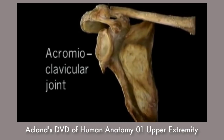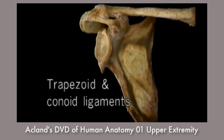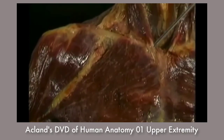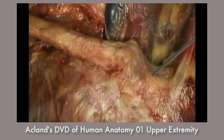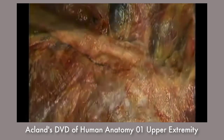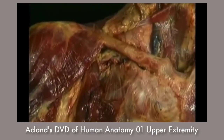Here's the acromioclavicular joint. Two strong ligaments, the trapezoid in front and the conoid behind, fix the underside of the clavicle to the coracoid process. There's very little movement at the acromioclavicular joint. As we've seen, the medial end of the clavicle articulates with the sternum at the sternoclavicular joint. Strong ligaments between the clavicle and the sternum, and between the clavicle and the underlying first rib, keep the two bones together but permit an impressive range of motion — up and down, and backward and forward.